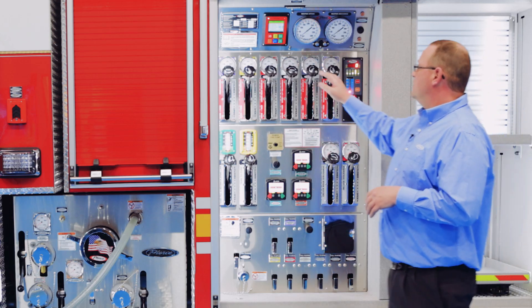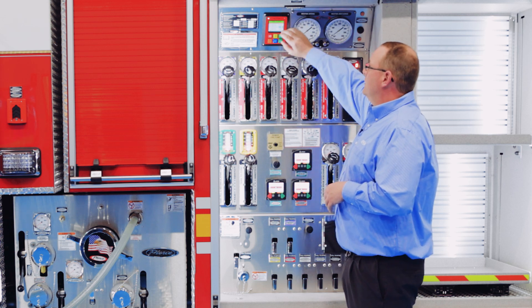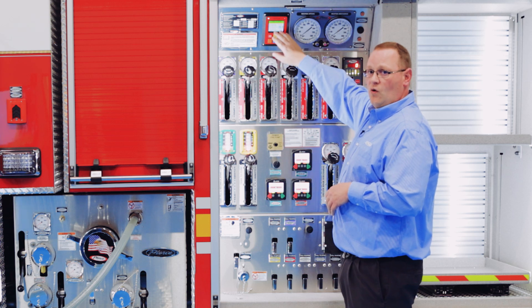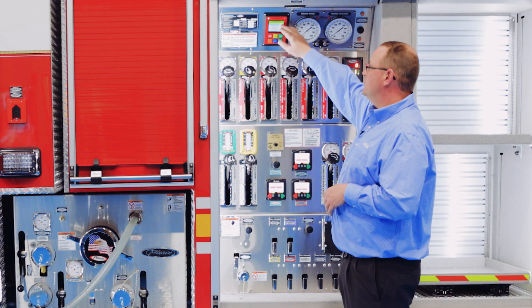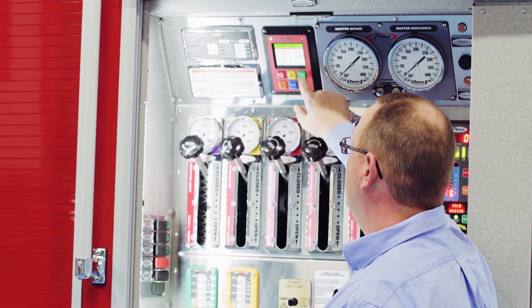As far as the control head on the system, it's a relatively small control head. It actually has an LCD display that is adjustable for daylight or nighttime use. Inside the menus there are seven different menus that you can go in and adjust.